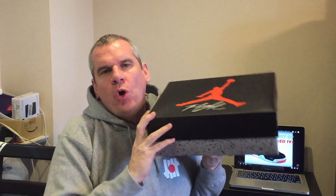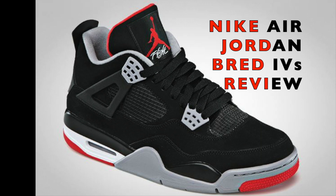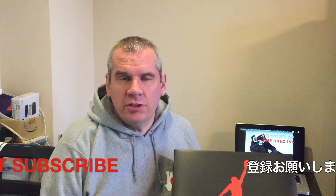This is a box of Bred 4s. As I promised on Monday and Wednesday's video, I would bring you a proper review of them today. So today we're all about getting into this and giving you close-up looks at these Bred 4s, having a real dig around this sneaker and seeing all the details that make up the Bred 4.